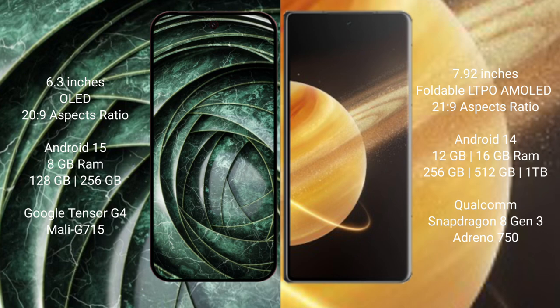The Google Pixel 9a comes with 8GB RAM and 128GB or 256GB internal storage, powered by the Google Tensor G4 processor with Mali GPU.